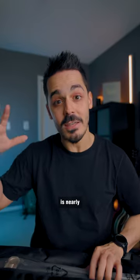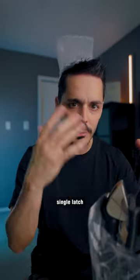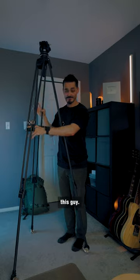But that tripod is nearly four times the cost at $2,000. After doing some research, I realized that there still aren't very many tripods with a single latch option. Some of them have a two-stage latching option, but none of them are as tall as this guy.